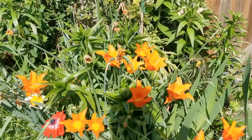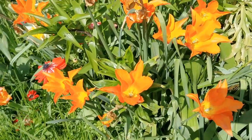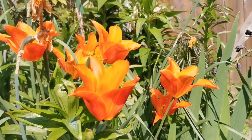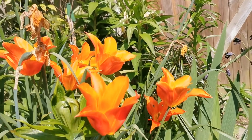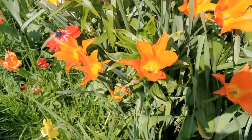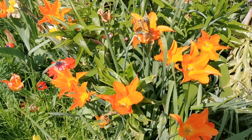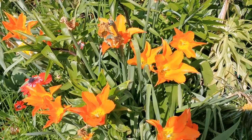The tulip Ballerina has a flower of about seven to eight centimeters wide and about six to seven centimeters tall. The color is a medium intensity orange with a yellow center. This is a fragrant tulip — you can't really smell the fragrance from around the garden, but you can definitely smell it when you actually stick your nose into the flower.